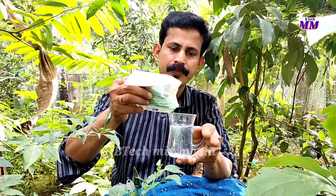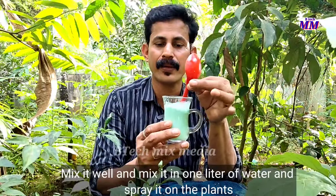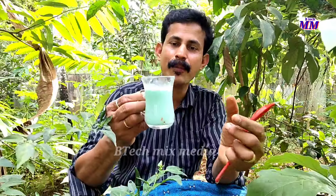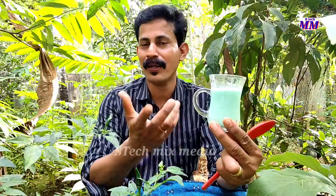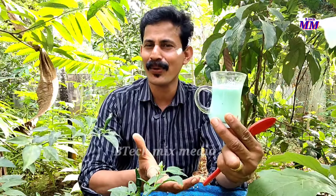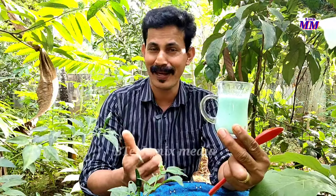Here we will also take some oil. Small oil — please let it moist. If you have any questions, you can use copper and oxy-chlorate. This is a simple recipe. Mix it with a glass. Now we will mix these well and mix it. In this way, we will mix these well.